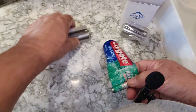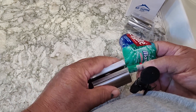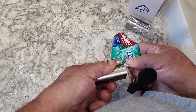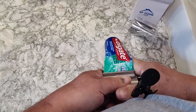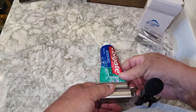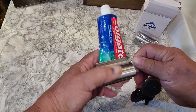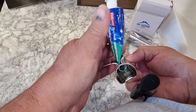Then once you get to the one turn, you take it and — there we go — you install it into the canister. Then you take your toothpaste and you roll it up. Yep, you roll it up like that and all the toothpaste comes to the top.